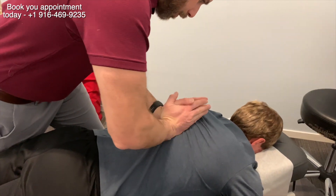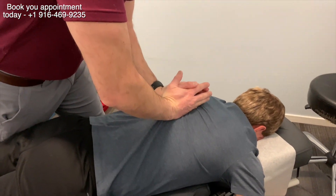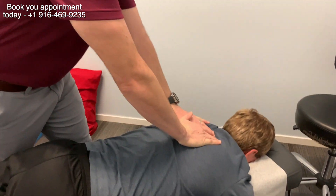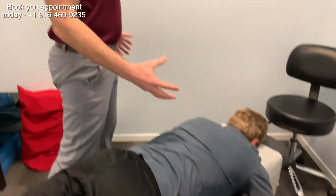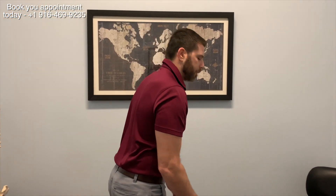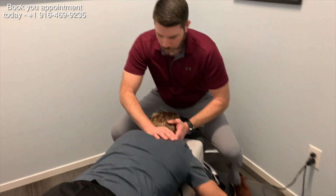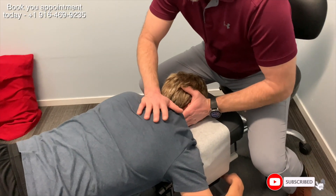All right John, go ahead and take a nice deep breath in and out. One of the things I picked up when I was evaluating him seated is that his extension is restricted — so going back that way. And then with his neck, he's actually having trouble going like this, so we're going to adjust him for that.